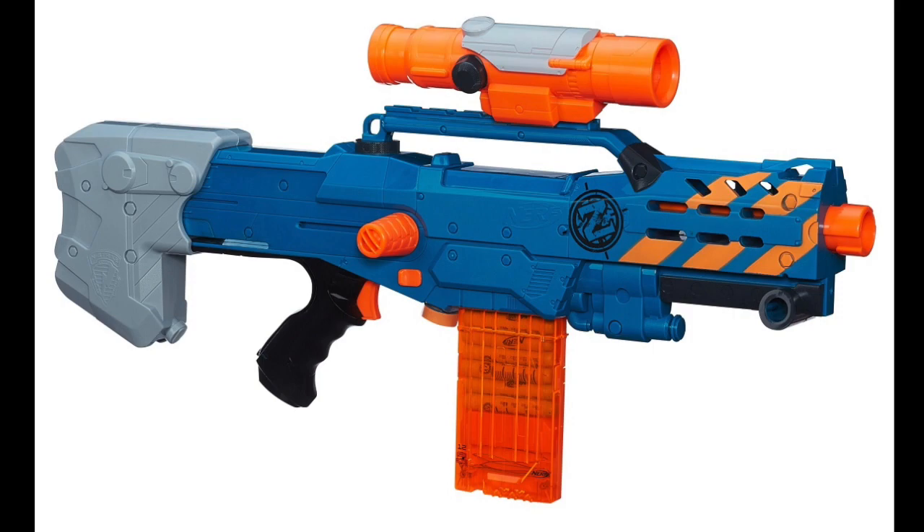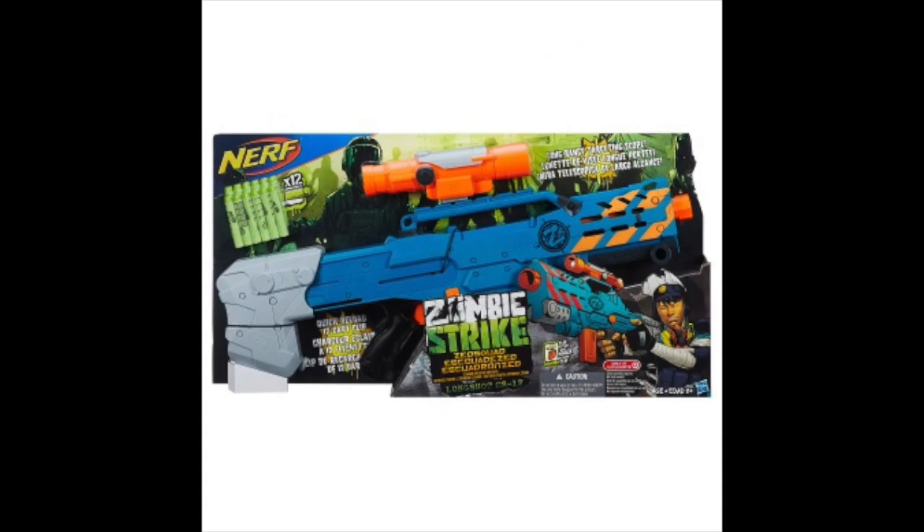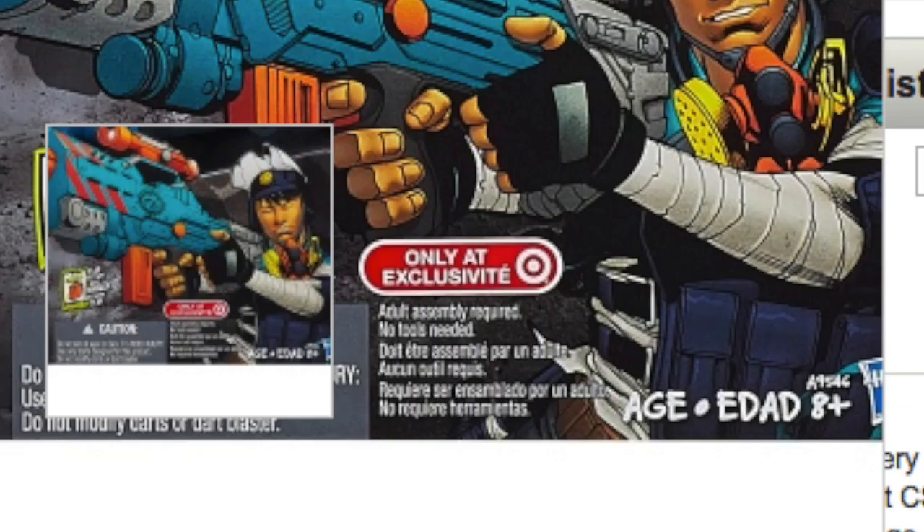For those who aren't familiar with the Longshot, it is primed by pulling the orange tab back and forward. There is not much to say when looking at the box, except we can see that the Zombie Strike Longshot is a Target exclusive.